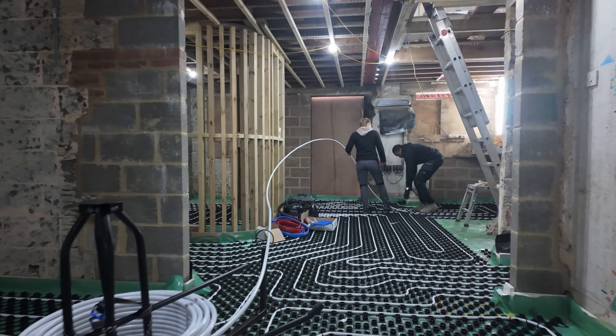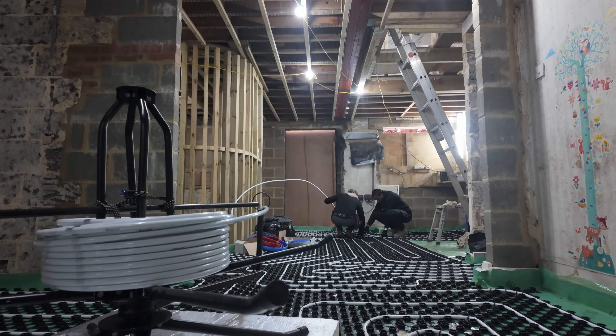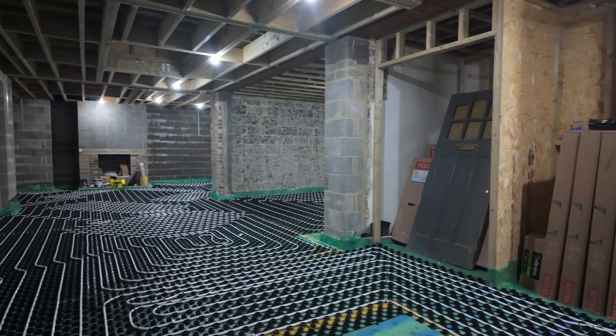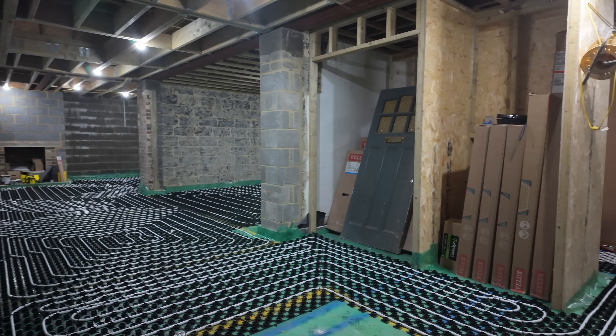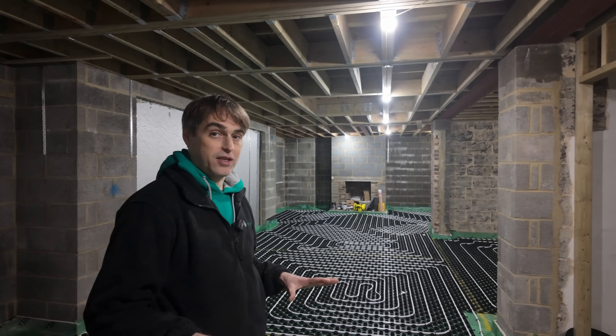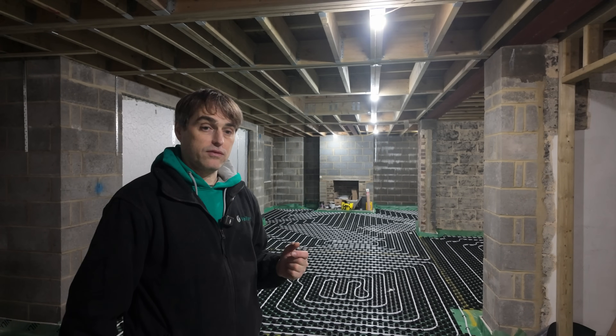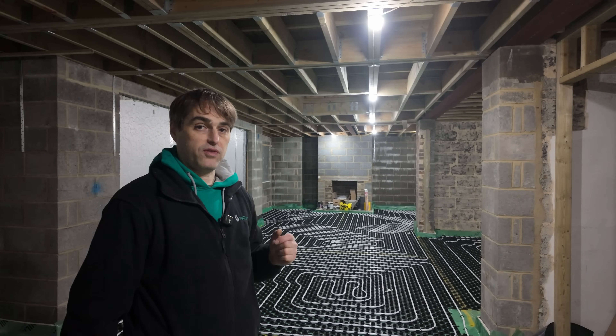One manifold is done, so half of the job is done. Now we've got one more to go but it's half past three, so we'll just get it started. Maurice is teaching Laron how to lay pipework. They've just finished the last loop on the second manifold and I am ready to pressure test the first manifold. Phase one of our installation is now completed — underfloor heating on the ground floor is done. Once they are ready on the top floor, we'll come back to do underfloor heating on the top floor as well.